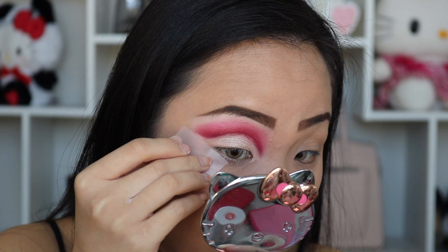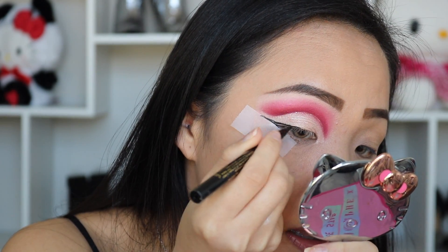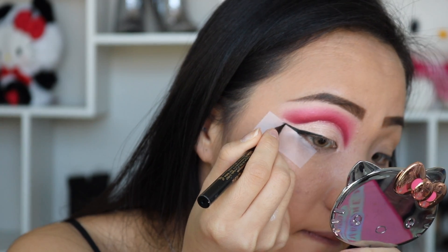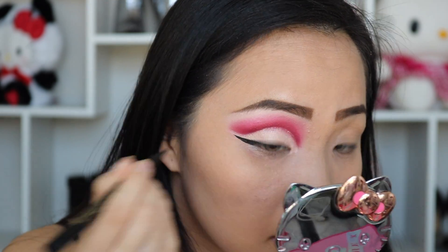For eyeliner, I want it perfectly straight, so I'm using Scotch tape. What you want to do is press the tape on your shirt or clothes first to take the sticky part off so your skin won't rip when you remove it. Place the Scotch tape on the side corner of your eye and go in with liquid eyeliner. This is a great method if you want perfect eyeliner. After you take off the tape, it's just a guide — retrace the line again and fill in any missing spots.